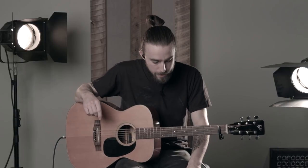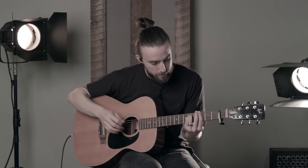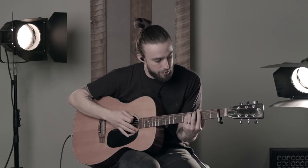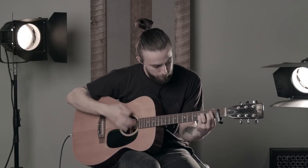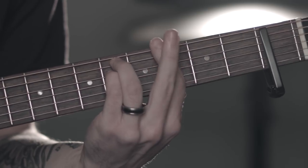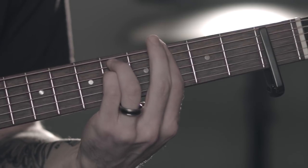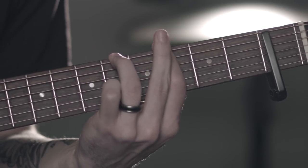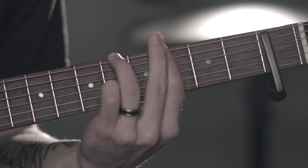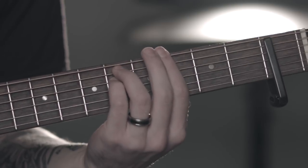Then we get to the bridge. Out of that big 2nd chorus, it basically does a 6, 5 over 7, 4. The way I would play that in this tuning is: your 6, super basic, just a bar chord up on the 4th fret. And then for the 5 over 7, just bring your ring finger over on the low E. And then down to your 4, same as before. So that's like the part where it goes, 'our hearts adore.'